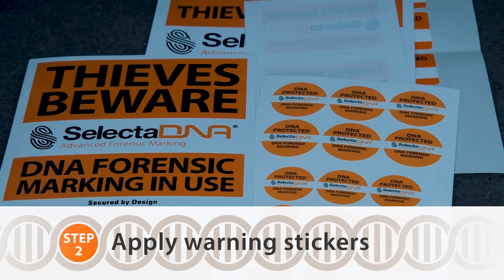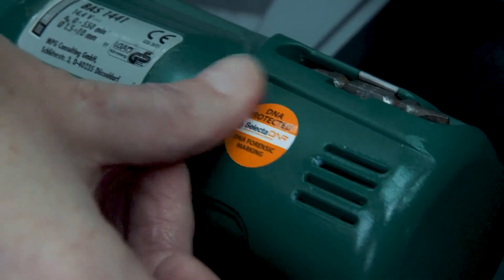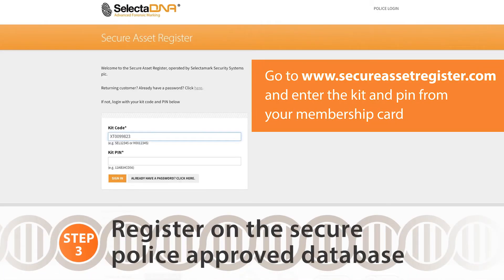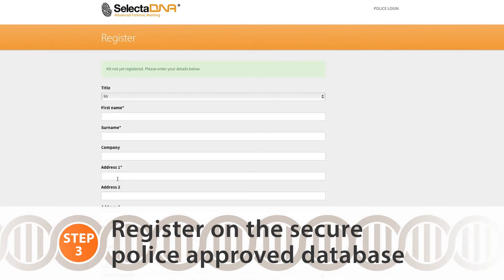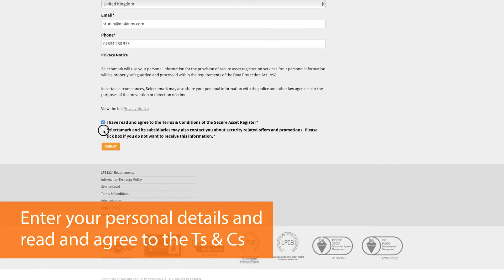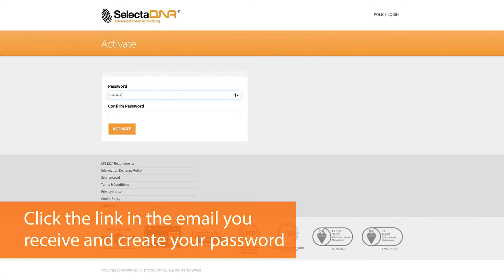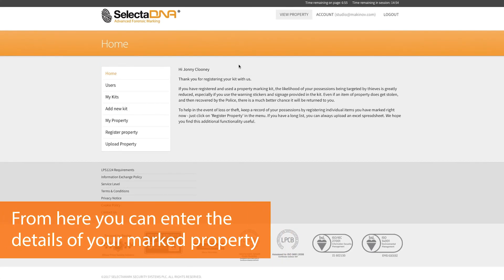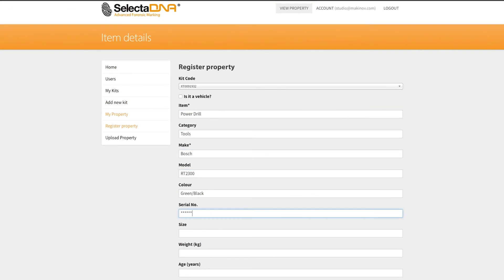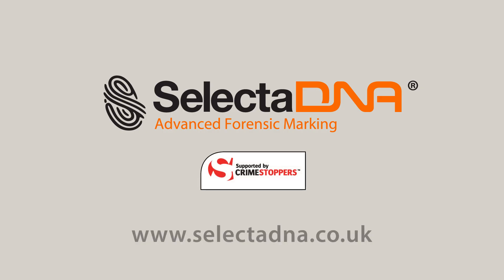There are a selection of warning labels to apply to your vehicle and your tools. This will act as a theft deterrent, as thieves are deterred by DNA technology. SelectaDNA is supported by Crimestoppers.